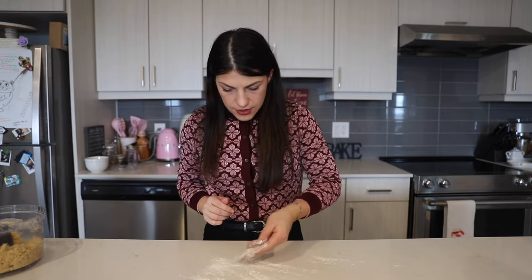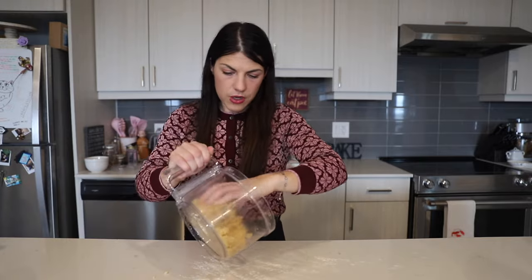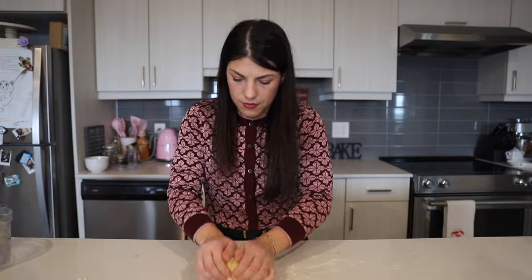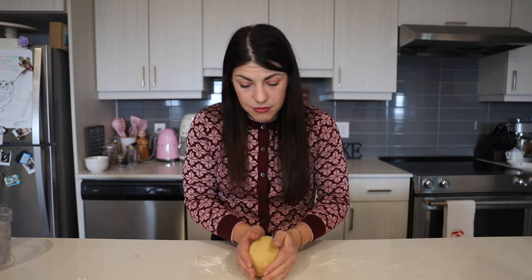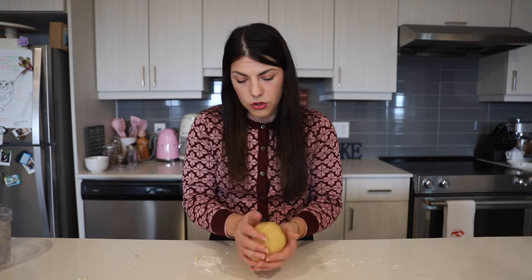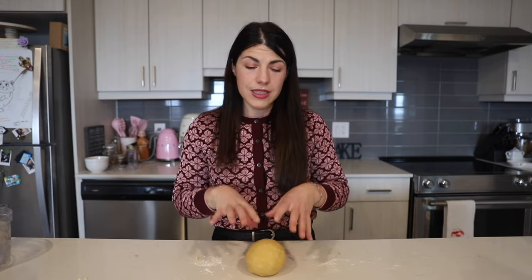Then we're going to flour a flat surface and move our dough onto it, bringing it all together to form a nice, smooth dough. We're basically just bringing the dough from the food processor together — there's not a lot of work needed to bring it together. Here's our dough: it's nice and smooth and comes together very easily. Now we're just going to wrap it in plastic and refrigerate it for about 30 minutes so it can chill, and we can make our blueberry filling while it's in the fridge.